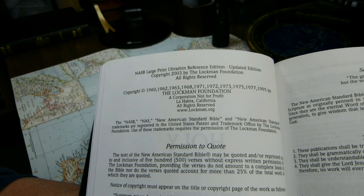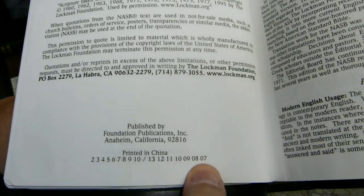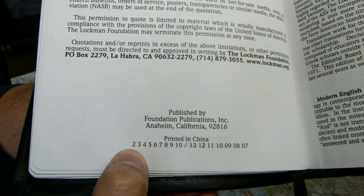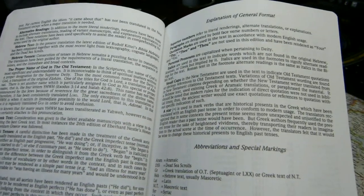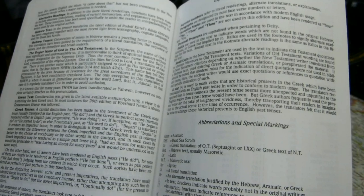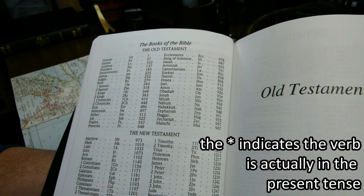There is no half-leaf. There's a full title page and then the copyright page — this is the 1995 update. Mine is printed in 2007, second printing. There's a foreword covering principles of translation, tenses, Greek, and general format, including how they capitalize personal pronouns when they refer to deity. Then abbreviations and special markings: the asterisk in the New American Standard indicates where they've changed the tense from the original present tense verb.